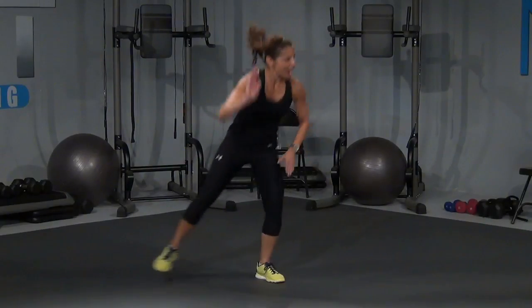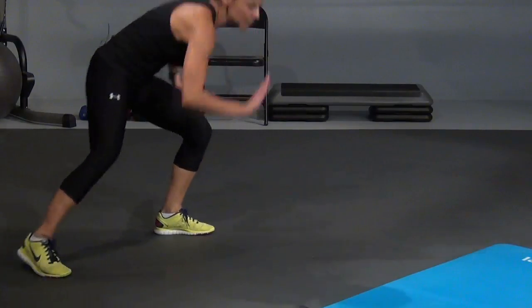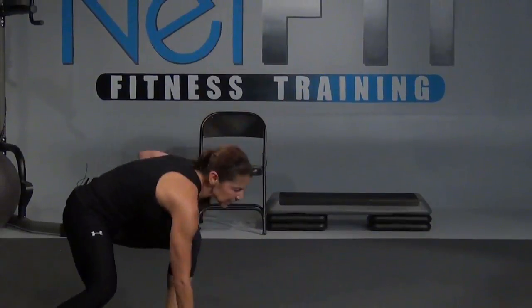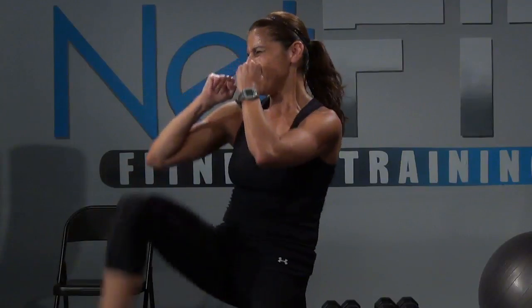Kick it out — one, two, three, four, come on, five, six. Eight more, eight more, that's it — eight, seven, come on, strong, five, four, three, two, and one. Woo! Let's take a water break.